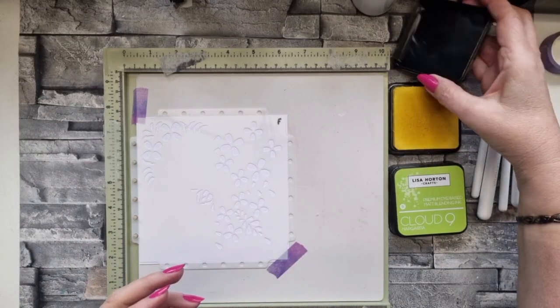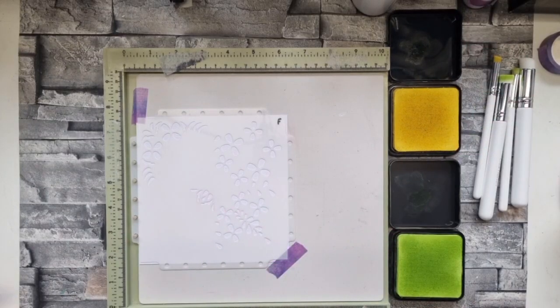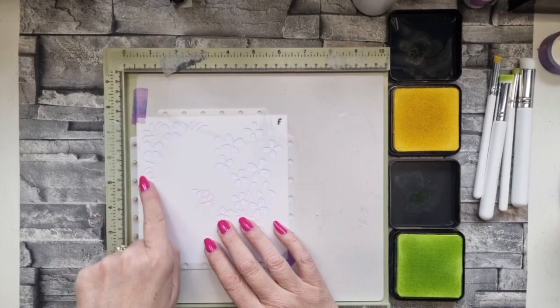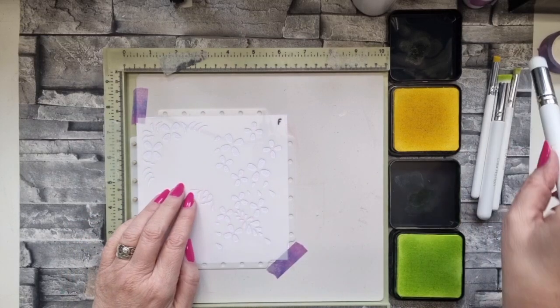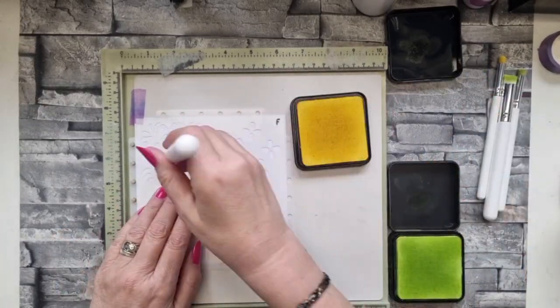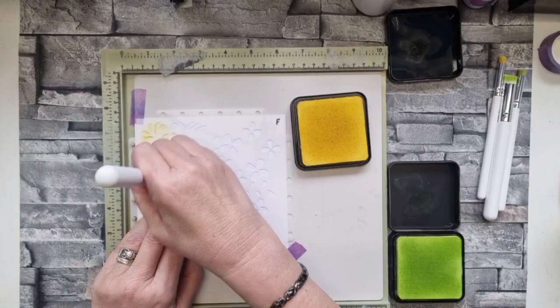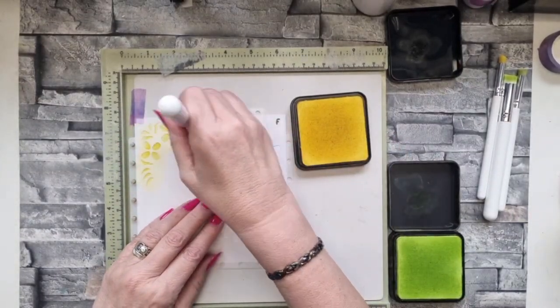I'm only going to use two colours - the juicy pineapple from set one and the margarita from set two because I just love the colours together. I'm going to start off going around all four sides just with this piece, just to show you that if you really wanted to you could just use that element.